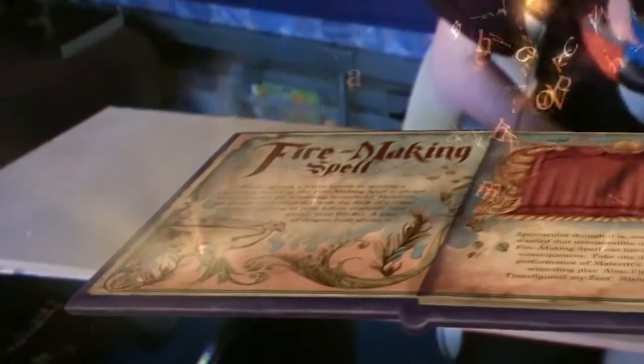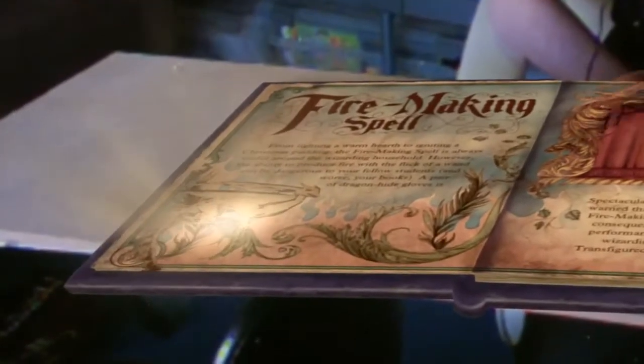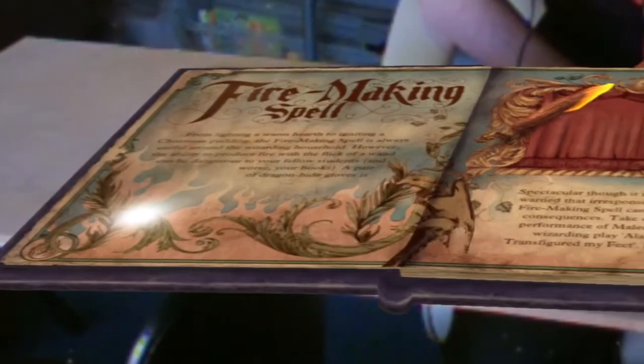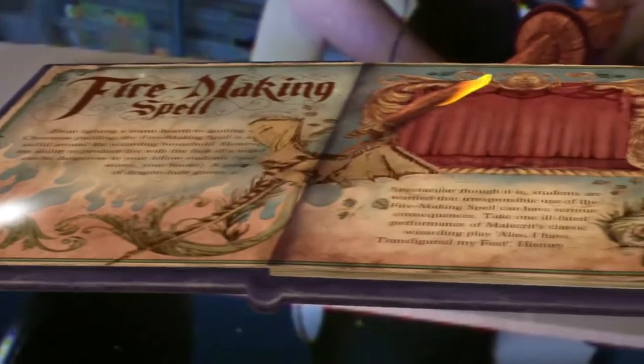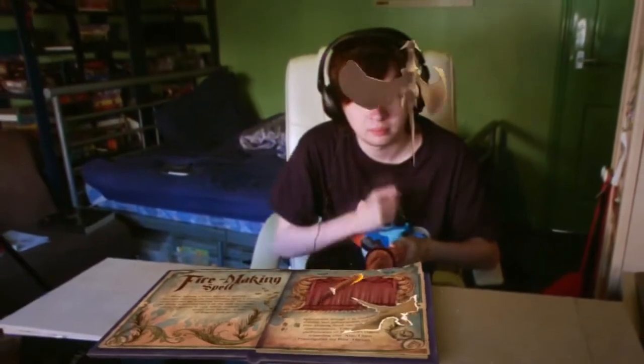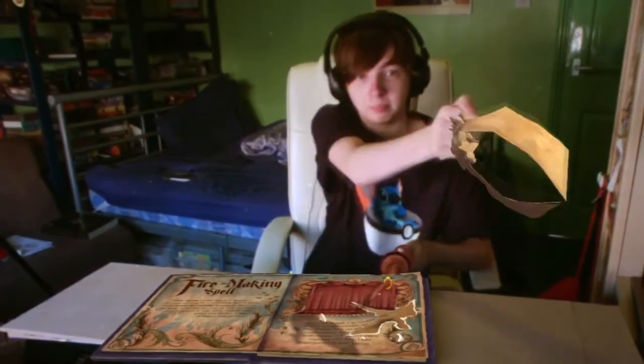Point your wand at the scribble and pull it up. It's a dragon! It's gonna kill me. Merlin's beard — a paper dragon! This spellbook is packed full of surprises, alright.